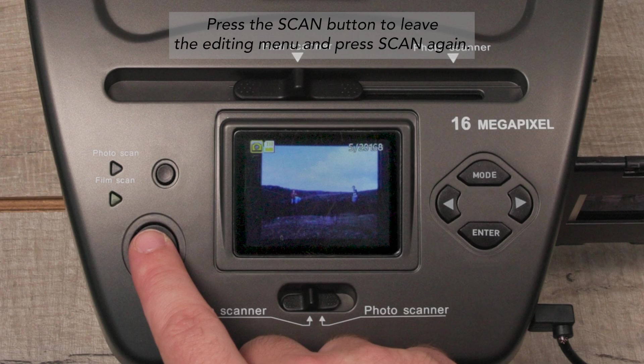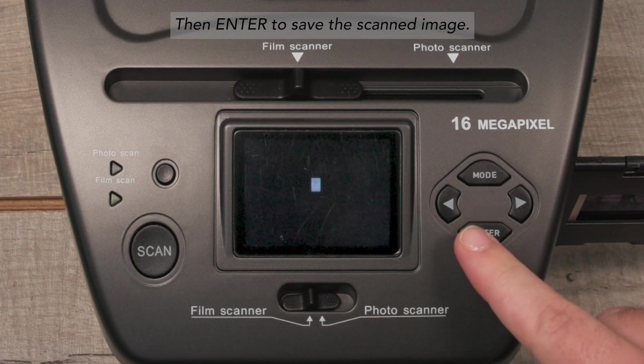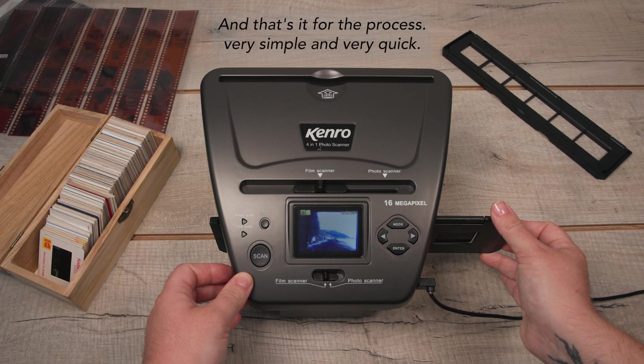Press the scan button to leave the editing menu and press scan again, then press enter to save the scanned image. And that's it for the process — very simple and very quick.